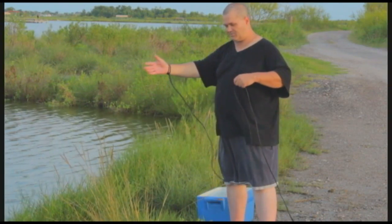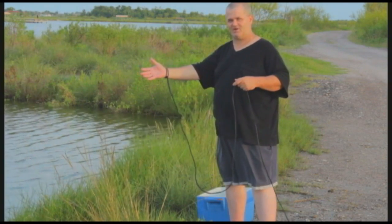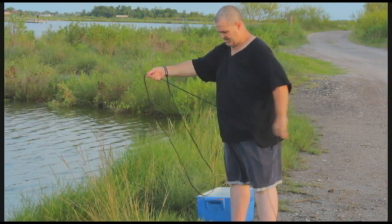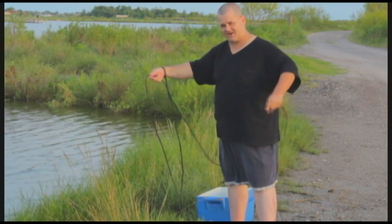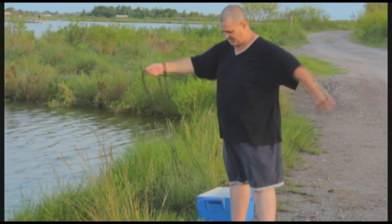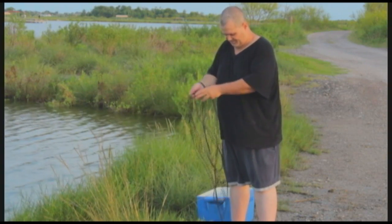All right, take the rope — and if you're left-handed you do it opposite on the other side. Take the rope, make the biggest loop first, and each time make a slightly smaller loop. That way it will not tangle up when you throw the net.